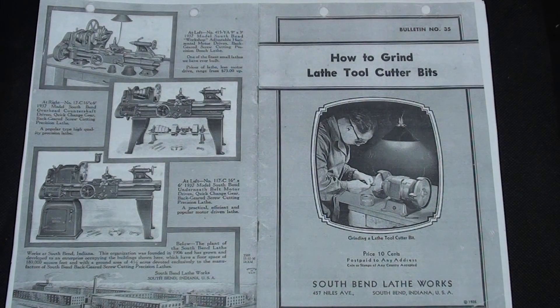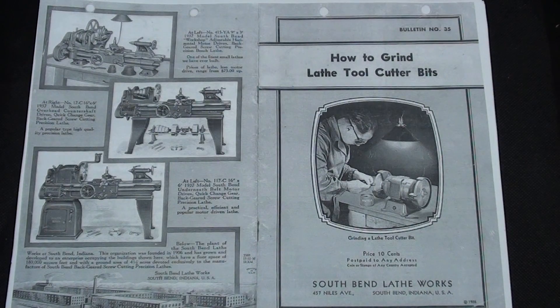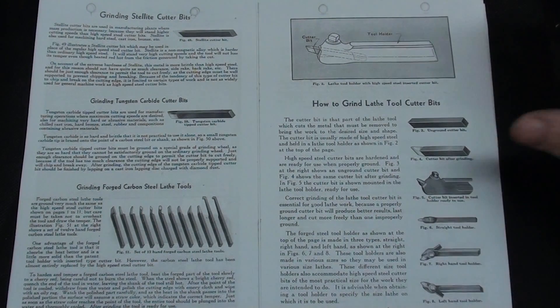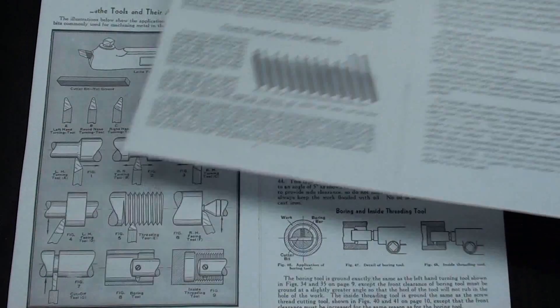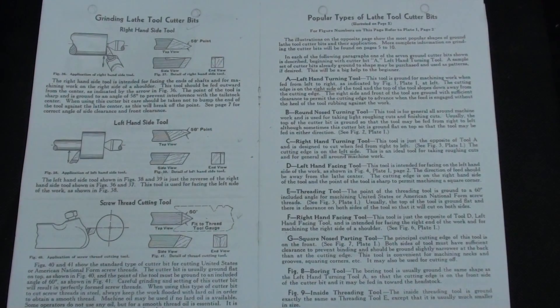I forgot to show this booklet earlier in the video, but this is a 1936 publication by South Bend — their Bulletin 35, strictly on how to grind lathe cutter bits. When you look through here, you'll find that many of the pictures are similar to what you find in the 'How to Run a Lathe' book. I'm not sure where I got this — maybe it was Vintage Machinery. Here's a quick look at what this little Bulletin looks like, and you will recognize those pictures.